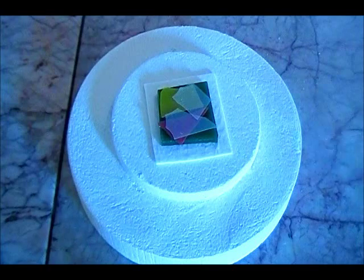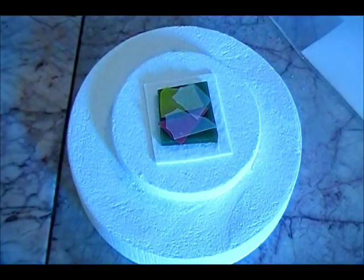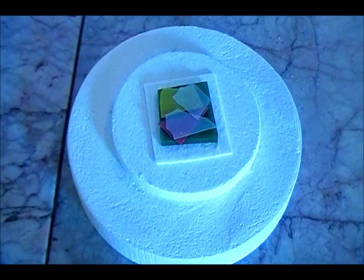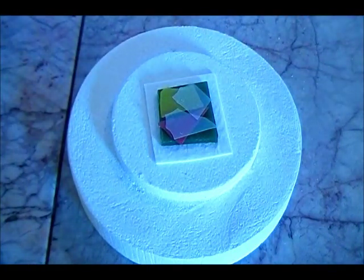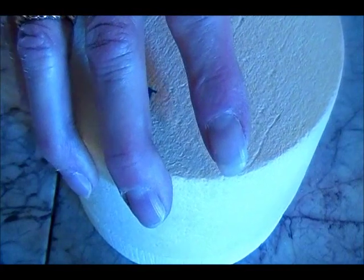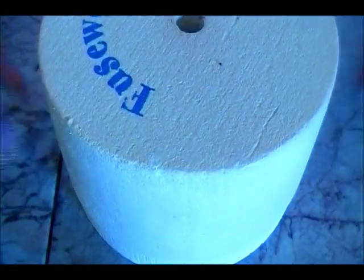Dichroic glass has metal in it - it is infused with metal and that's what gives it that beautiful color. But this kiln protects it, so you don't get all the sparking you know when you put metal in your microwave. All right, back to the microwave.